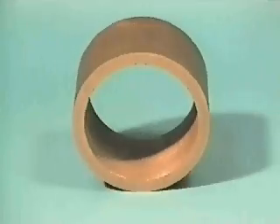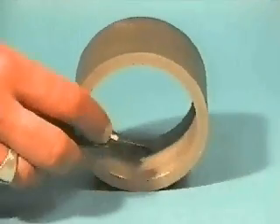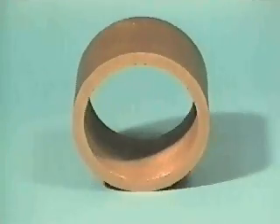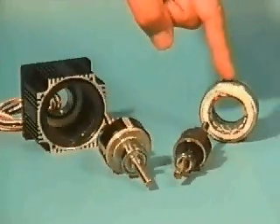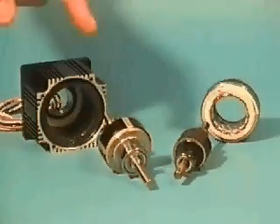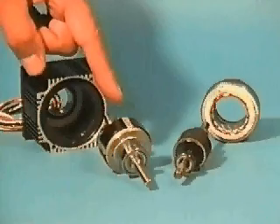In the slotless design, the slotted lamination has been replaced by a ring lamination which eliminates the presence of slots on the inside of the stator. The fundamental difference between the slotless and slotted designs is that the slotless design has both a larger rotor diameter, therefore a larger rotor inertia, and a lower winding inductance.